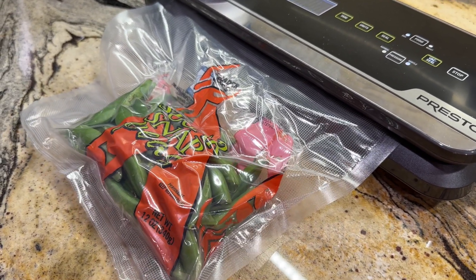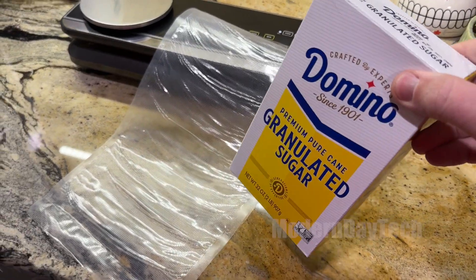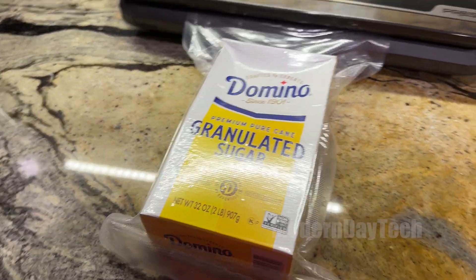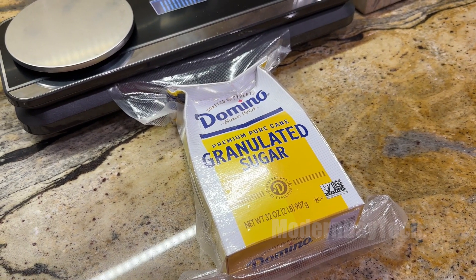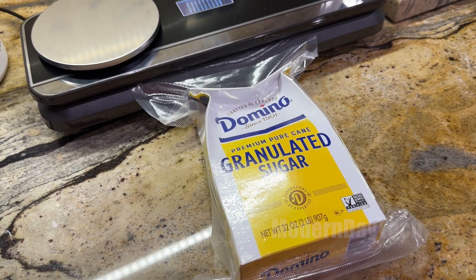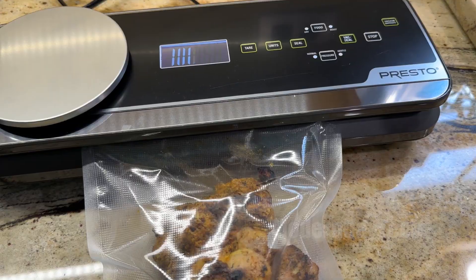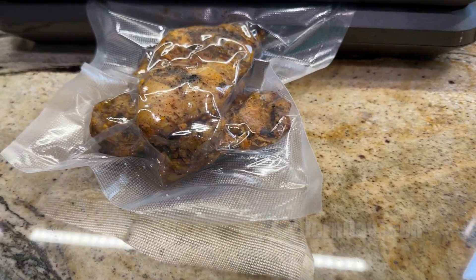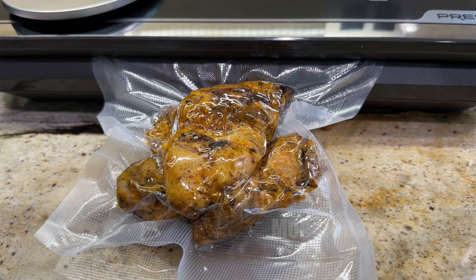There are two settings. If you're doing vegetables that are a little bit more sensitive, there's a gentle setting because this thing is really powerful and can really crush things. As you can see here, here's a box of sugar and it crushed it. So just be aware that there is a gentle setting for vegetables and other sensitive items. For meat and protein, use the normal setting. Or if you're doing sugar and flour, the heavy setting is fine because you do want to get rid of that air.